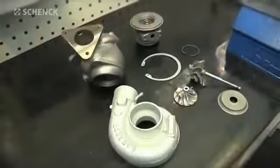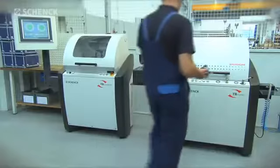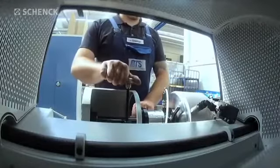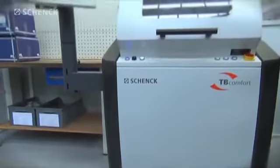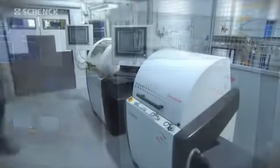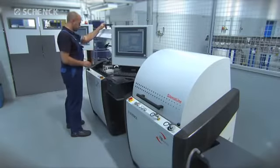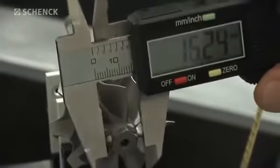The overhaul of the turbocharger can now begin. One of the most important steps in this process is the balancing of the individual components and the core assembly, to achieve quality comparable to that of a new turbocharger. In the first step, the individual components and the rotating group are carefully balanced on the TB Comfort. This greatly reduces the initial unbalance and is the basis for the next step. After mounting the rotor, the appropriate dimensions of the rotor are entered on the measuring instrument.